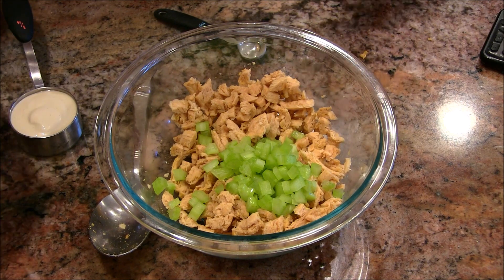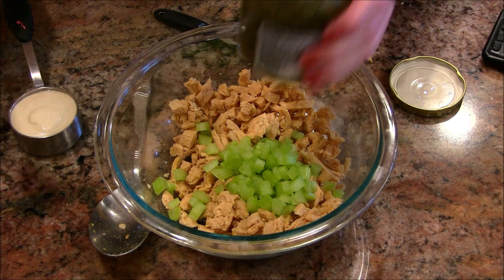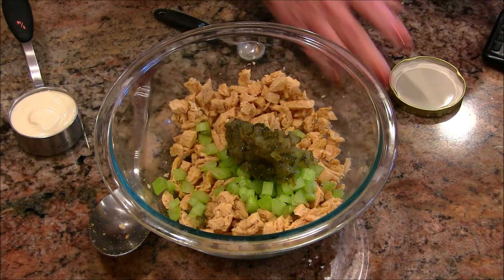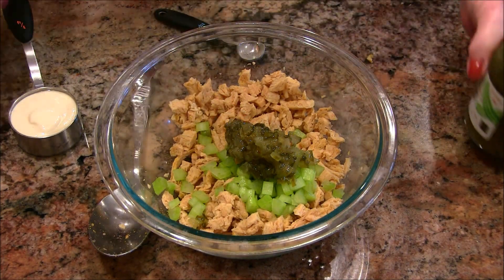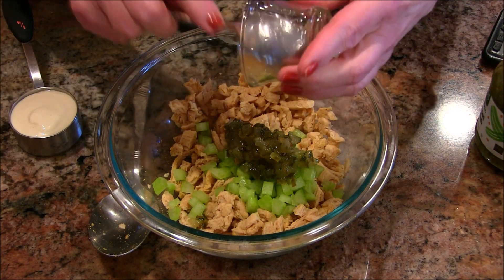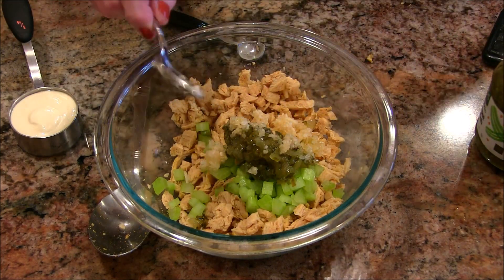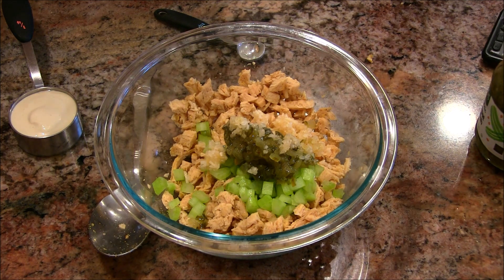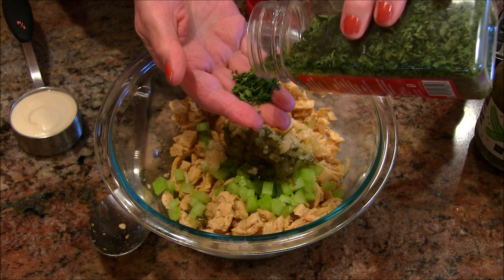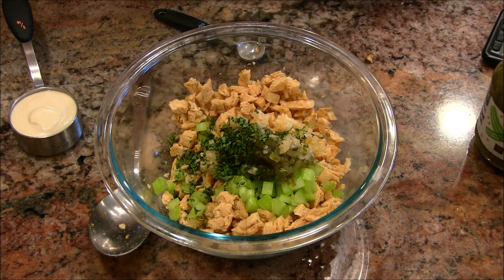This is really your basic chicken salad — whatever you have always liked to put in your chicken salad, that would be the thing to do. I've got some pickle relish and I'm going to give it a good scoop of that. I have some dehydrated onion here. If you like fresh onion, you can use that — the director kind of likes a more simple onion in a salad like this. I have some dehydrated parsley flakes, and again, if you had fresh parsley you could use that.